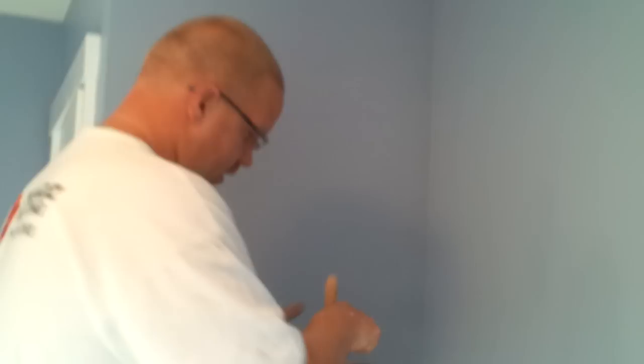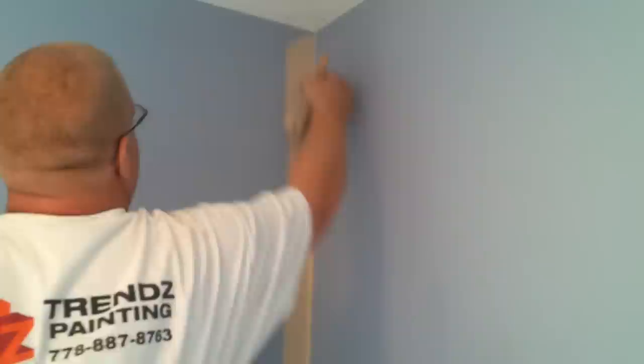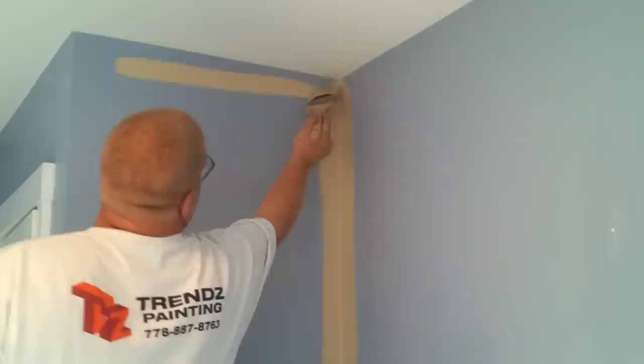First of all, start with a good brush. We use Purdy Regal's and liberally put the paint on the corner. If you're slow at this, make sure the room isn't too hot as the paint will dry up too fast and it will start sticking on you. Make sure as you put the paint on that this side is feathered. When starting at the top, you can get rid of some of your excess on the bottom to help your brush glide smoother along the wall.